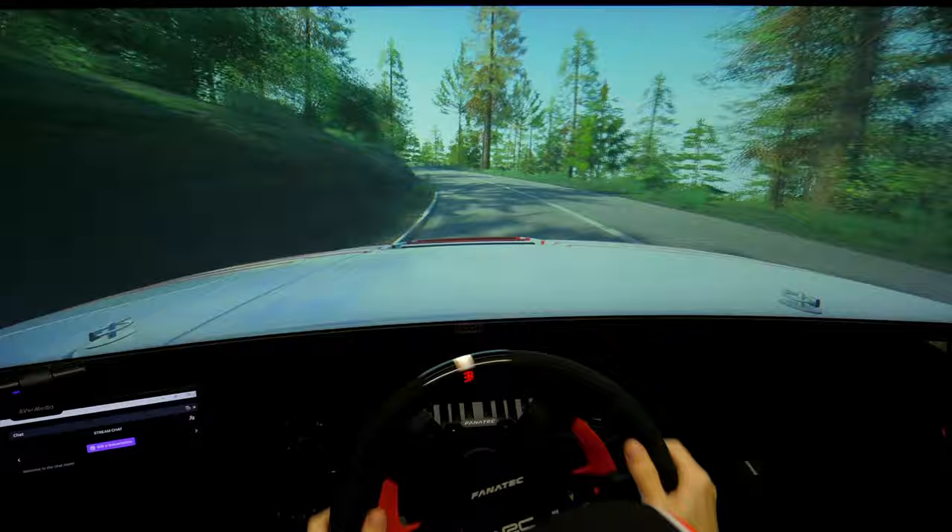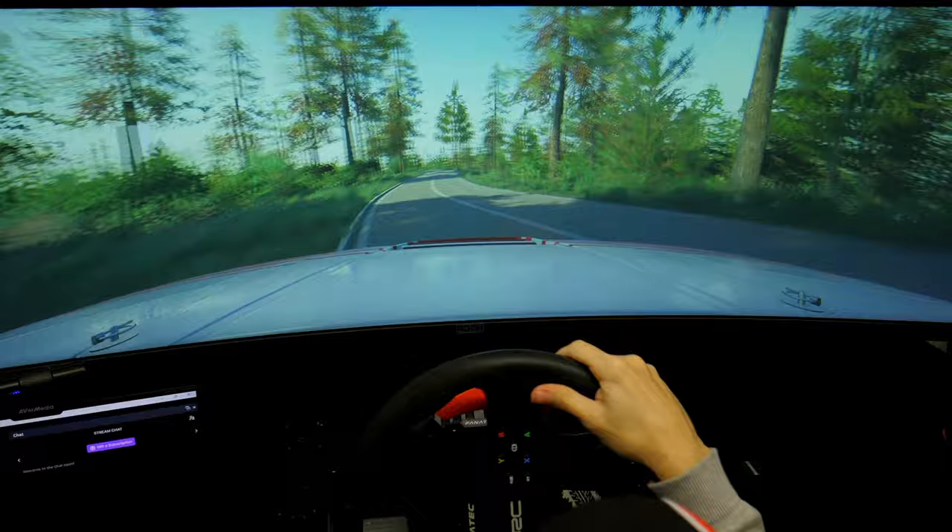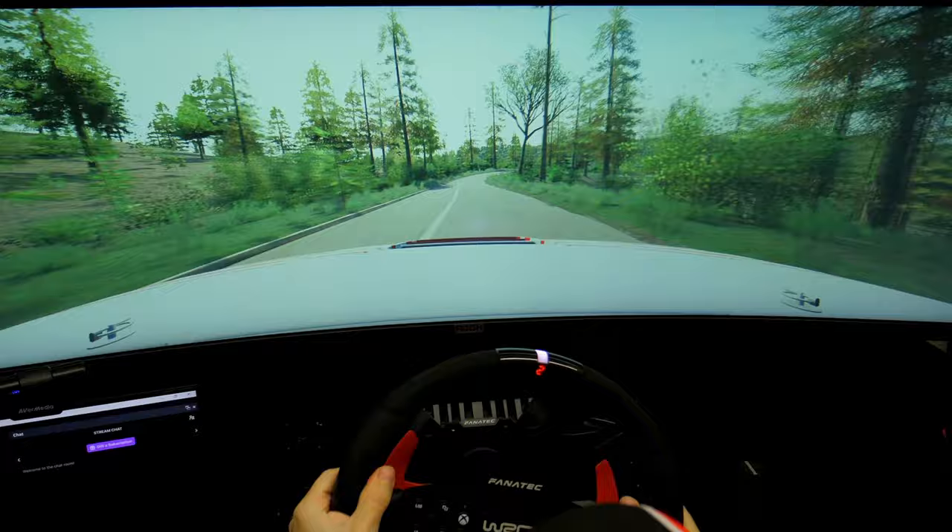2 right, tightens. 40. 2 left, tightens. 30. 2 right, don't cut. 70. 2 left, opens long. 80.